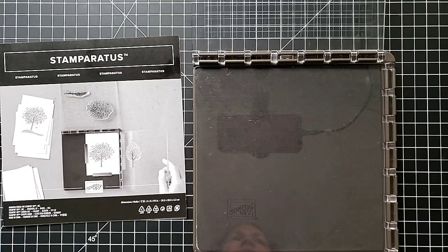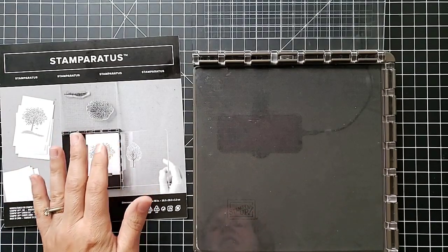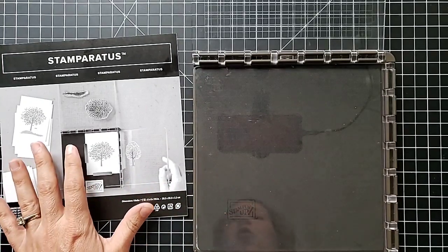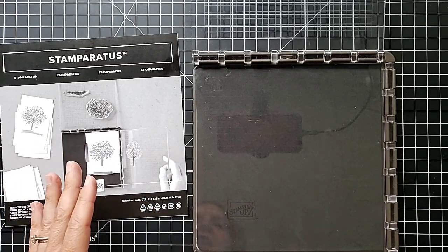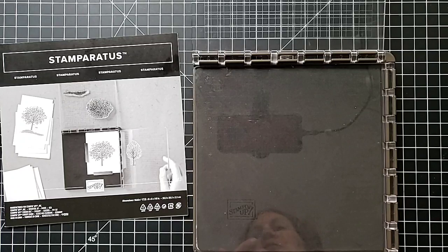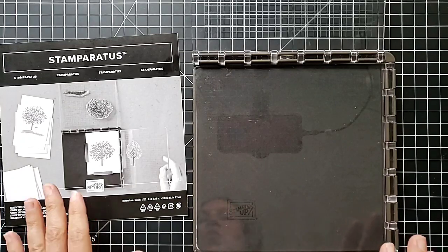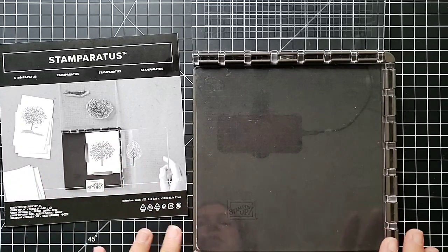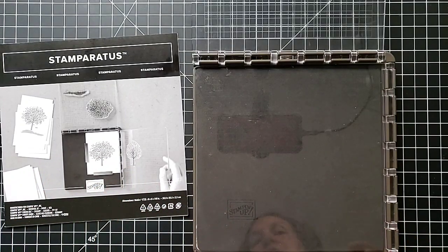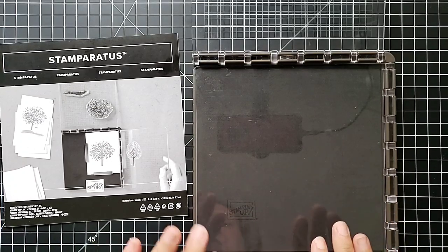Hi everyone, this is Anna with Scrapping, Stamping and Stuff. I'm here today to show you everything you need to know about the Stamparatus. This is an amazing tool that Stampin' Up came out with a couple years ago, and I have never done a video just on the Stamparatus for whatever reason, and it has been overdue. Today this is what we're going to talk about.